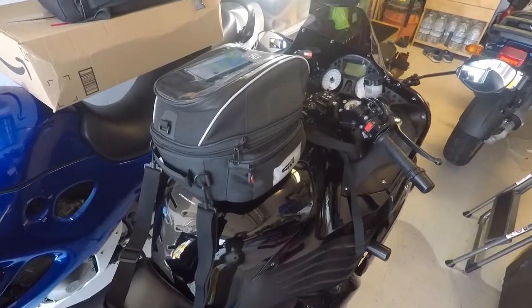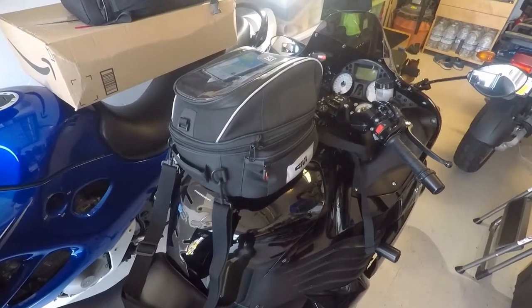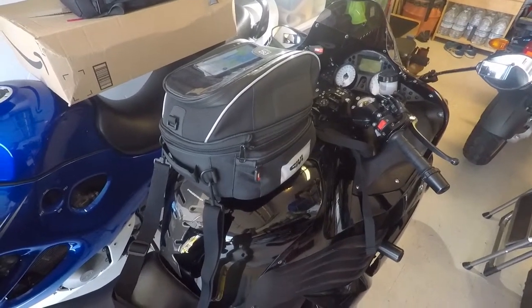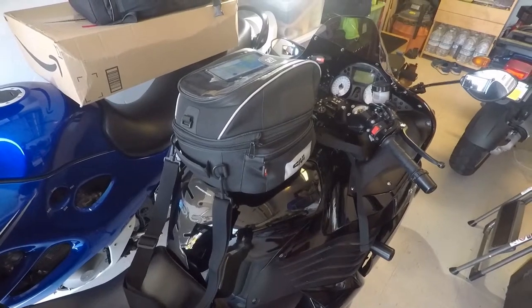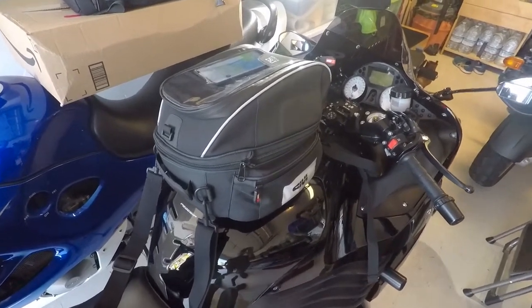Hey everyone, this is my GVXS 306 bag. I just got this a few days ago, ordered it on Amazon, took a ride with it, and I am going to return this. I think it is great quality but has some major design flaws that I'm going to walk you through real quick.